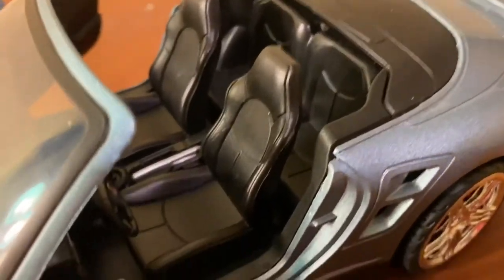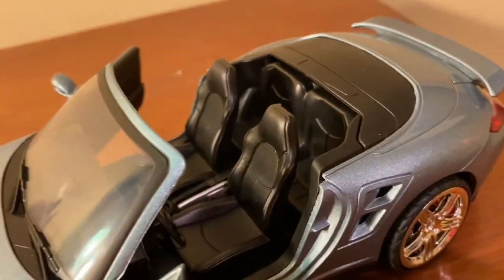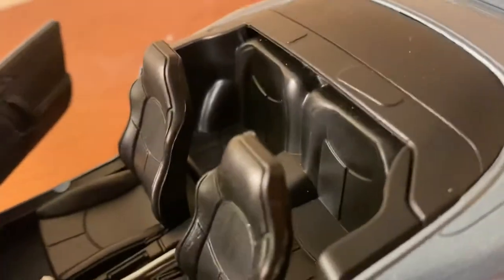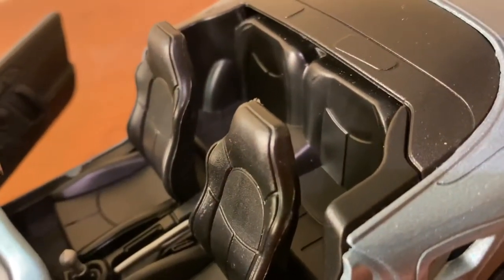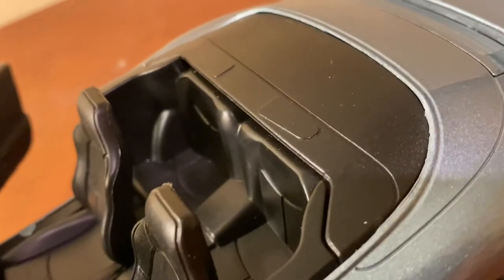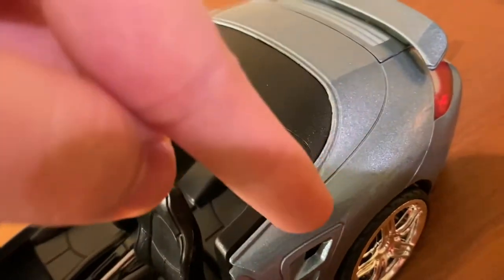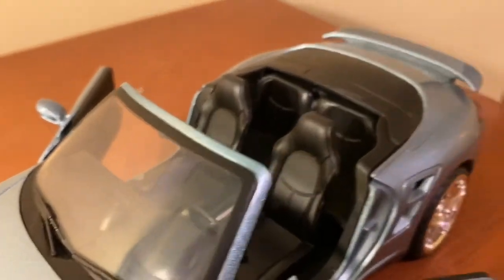They do actually model the seats nicely — they have a nice texture and the shape is fairly well done. They're very sturdy; you could probably lift the car by the seat and it wouldn't come off. The back seats are done well too. There are no seatbelts, but at least the shape and size are proper. You actually have a separate texture for the rear tonneau cover, and it's nicely flush with the car where the metal ends and borders on the plastic tonneau cover.